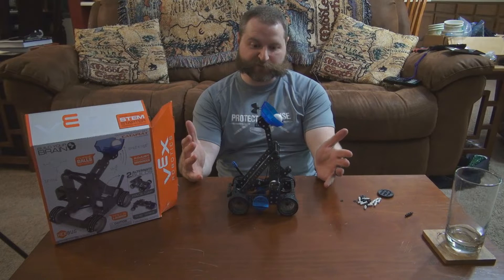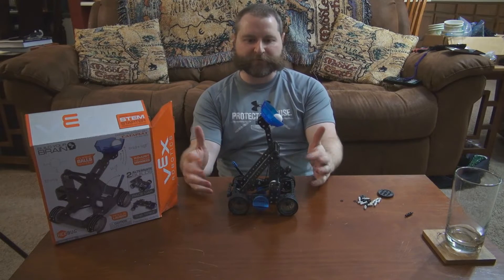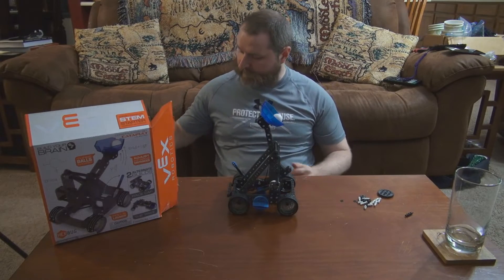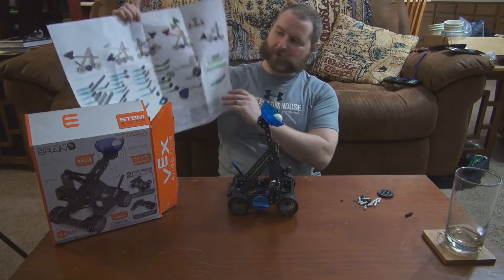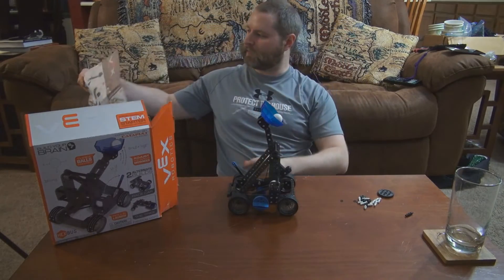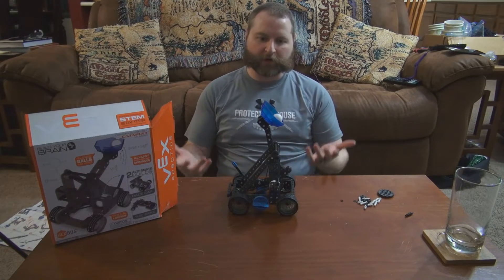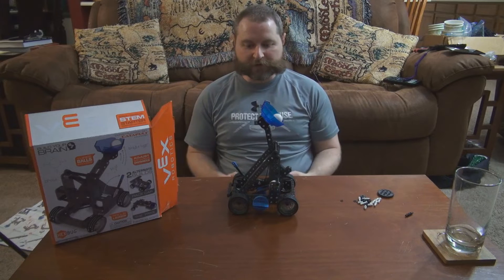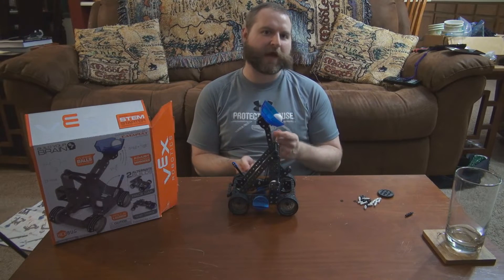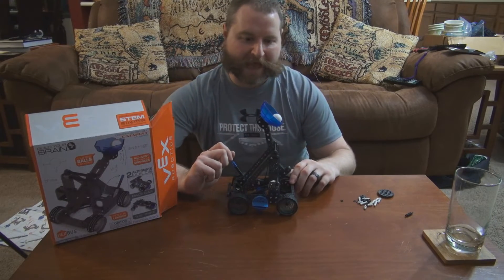So this project took me roughly an hour to build. I made a few mistakes along the way that I had to go back and fix. The instructions are pretty straightforward, not too much difficulty in actually putting it all together. Very interesting, straightforward, and rather ingenious build. It doesn't work strictly like an actual catapult would have been built, but it definitely has all the primary mechanics down.